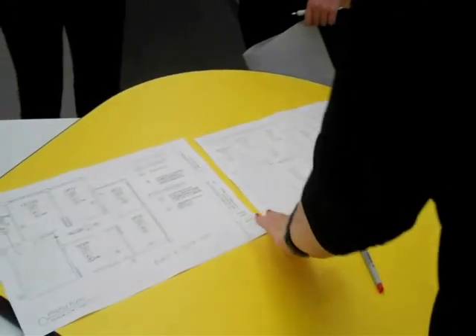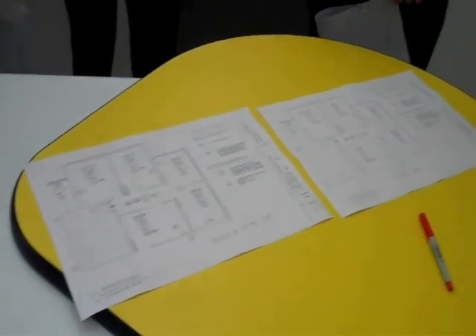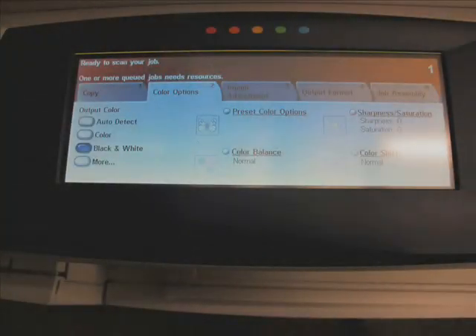The color copy is coming out too light. I'm going to go back to black and white and make some setting changes. I'm going to come into Color Options, go to black and white, and then I want to start doing an image adjustment.